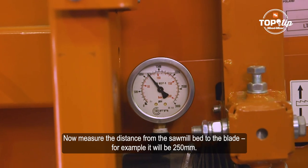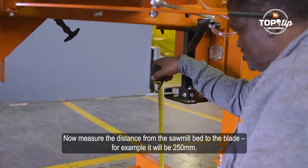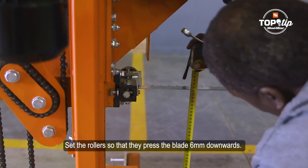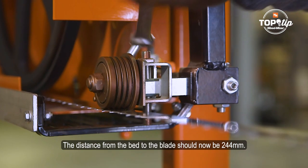Now measure the distance from the thermal bed to the blade — for example, it will be 250 millimeters. Set the rollers so that they press the blade six millimeters downwards. The distance from the bed to the blade should now be 244 millimeters.